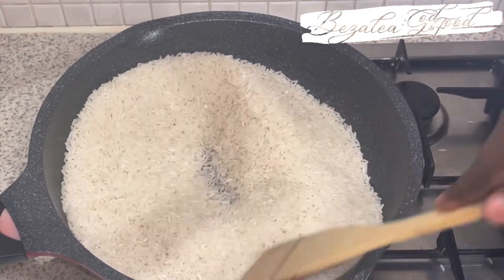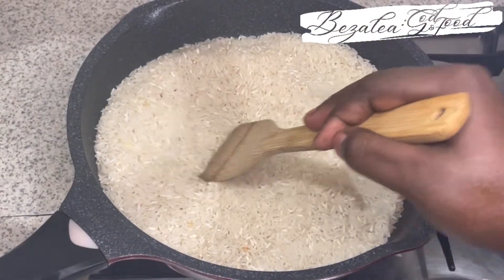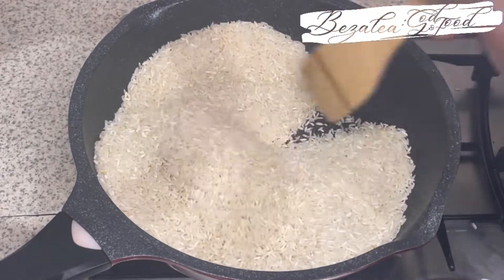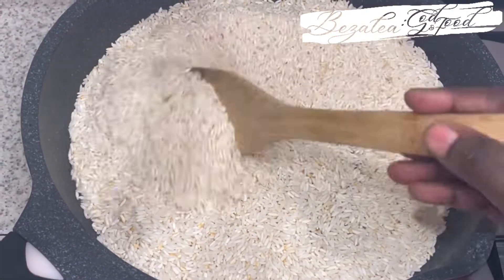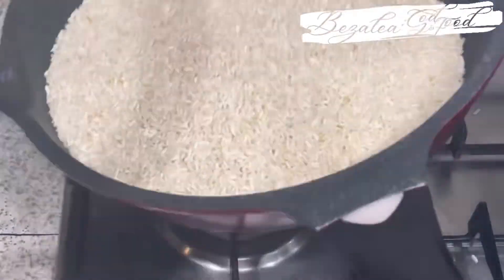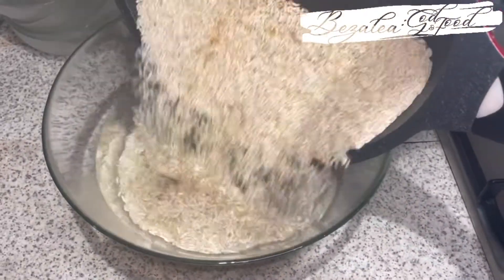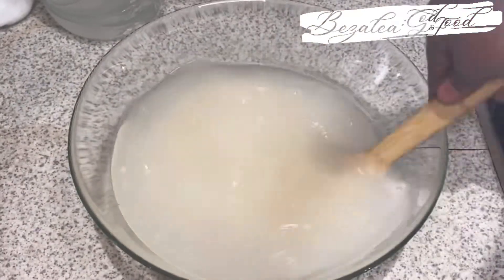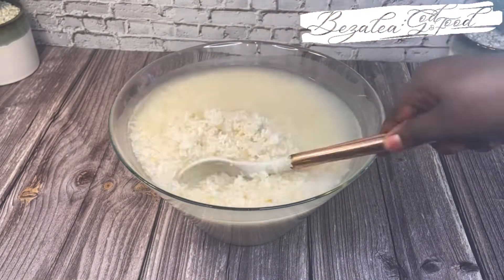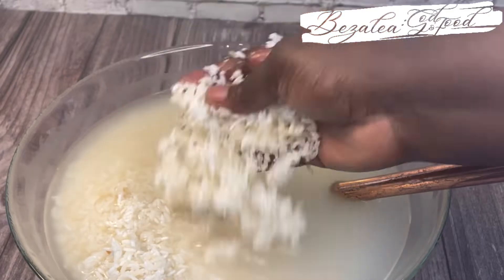I'm going to soak the rice overnight, but before that I'm going to pan-toast it. You can put it on a baking tray in the oven for about 10 minutes, making sure to stir so it doesn't burn. I do this so my conscience is clear that the rice is cooked and I'm not eating raw rice. So I've soaked it overnight and it has doubled in size.